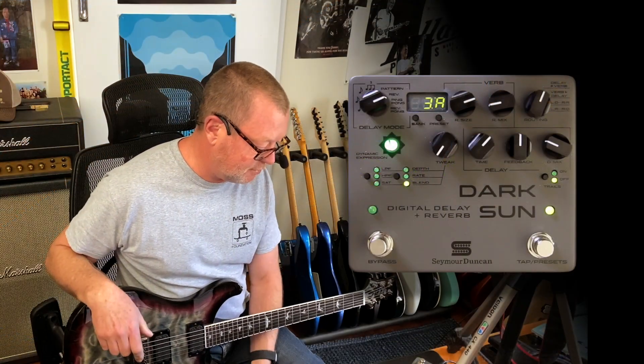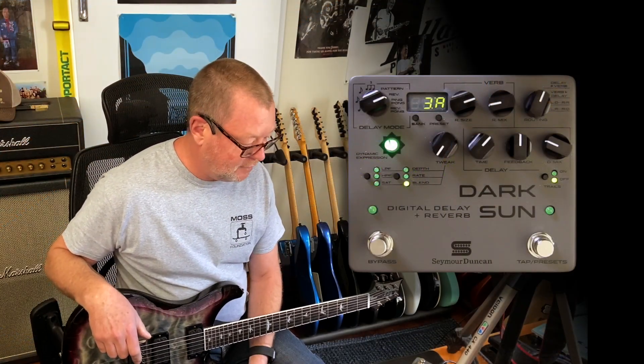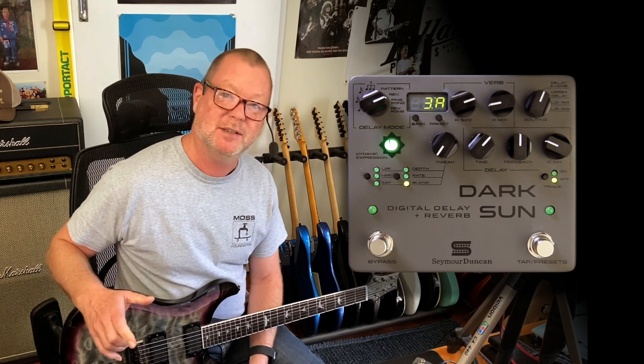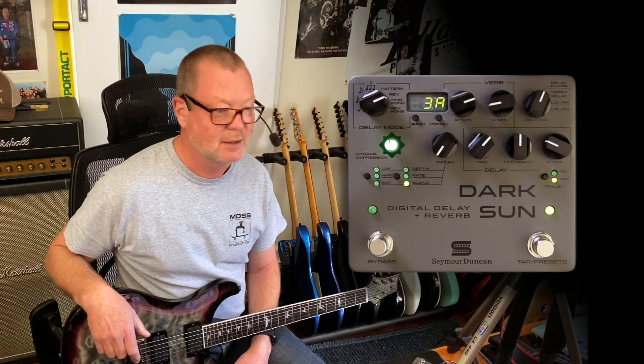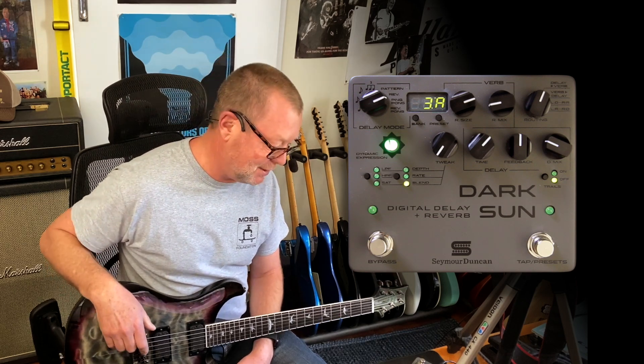And it's true. It's been sitting on my desk for four or five days — not because it's challenging, but because it's just so much fun to play with. Every time I turn it on, I find some new crazy sound that inspires me to keep going.